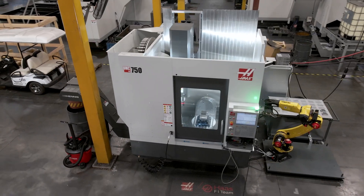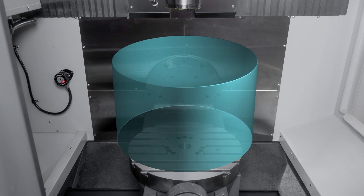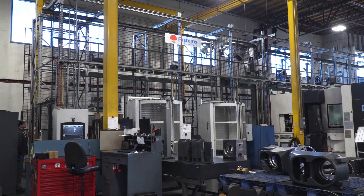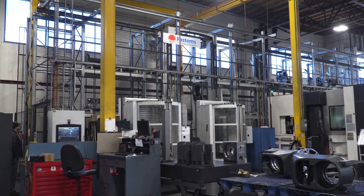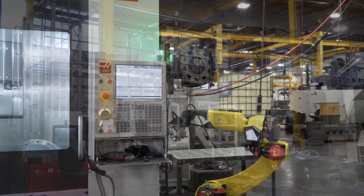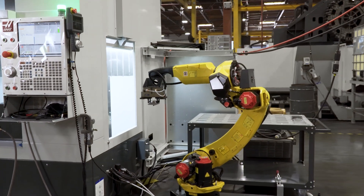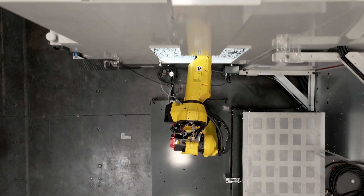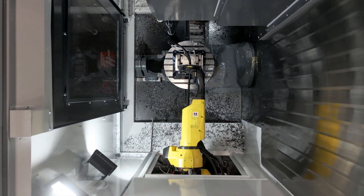For example, our UMC 750 has a maximum workpiece capacity of 660 pounds. A robot system capable of handling that much weight can cost the same price as the machine itself. Our mandate is to provide automation that's accessible to all kinds of shops, not just huge factories. These systems need a wide range of applications at an affordable price.